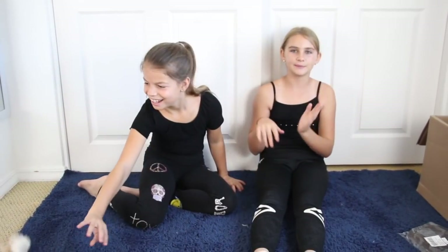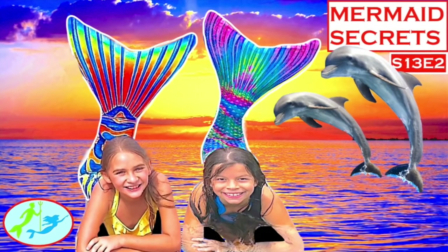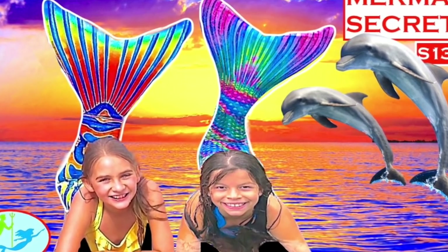Hey guys, so today I'm going to be doing the White Witch Chasing Fireflies costume unboxing. And my friend Isabella, who played Mary and Athena, kind of came over and wanted to see it. So let's get right into the video.